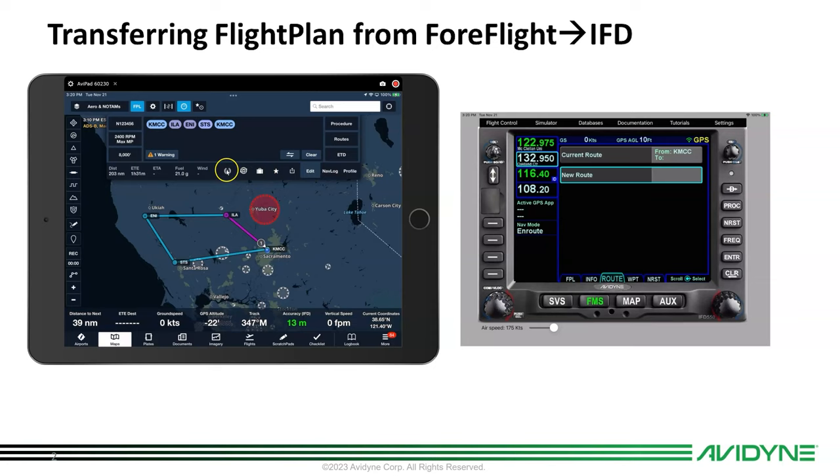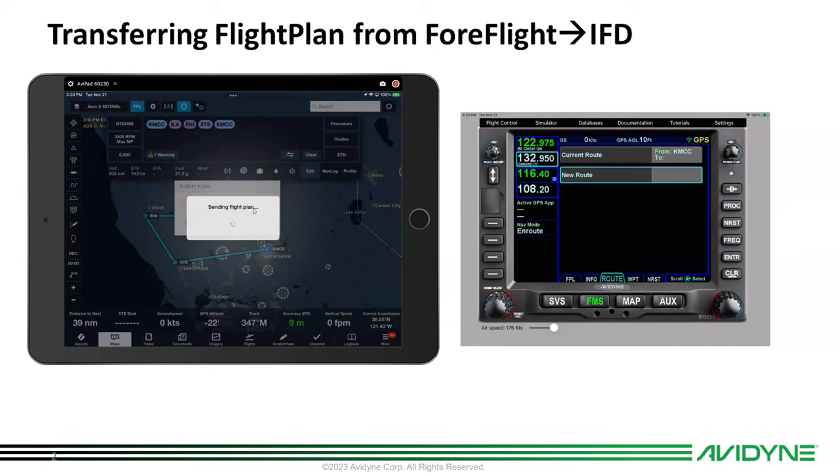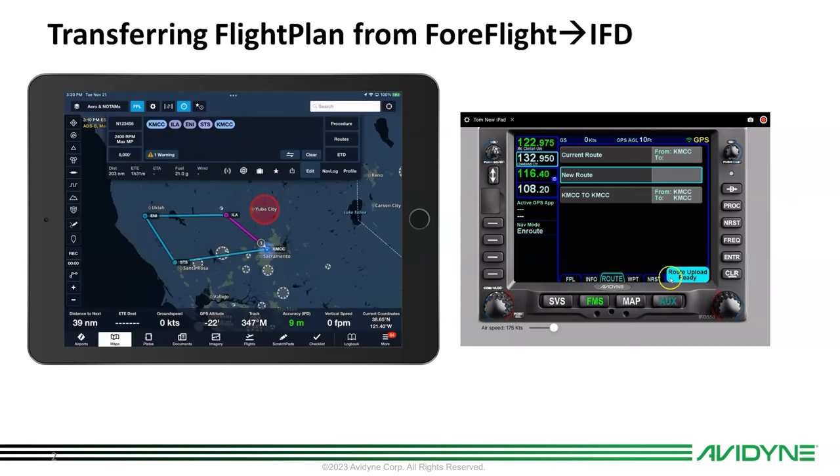Now I'm going to push this button on ForeFlight to broadcast on the Wi-Fi. I can load from the panel or I can send it to the panel — I want to obviously send it to the panel. I push that button and boom, you see I've got a route upload ready. There it is — MCC to MCC. I'll scroll down using my knob to that and activate that route.